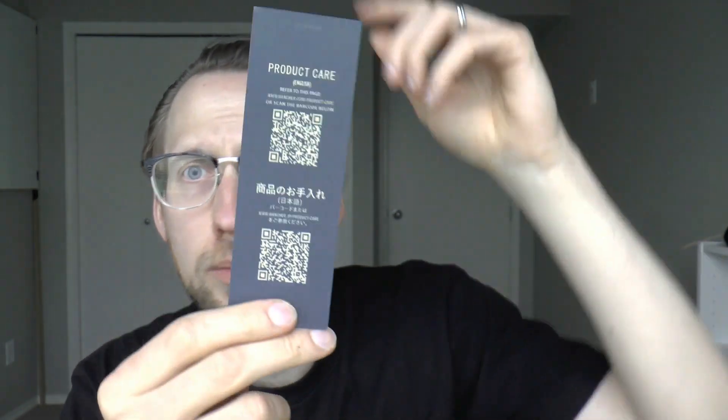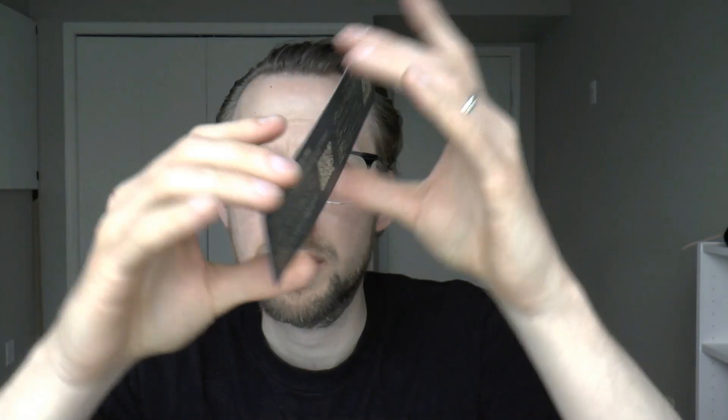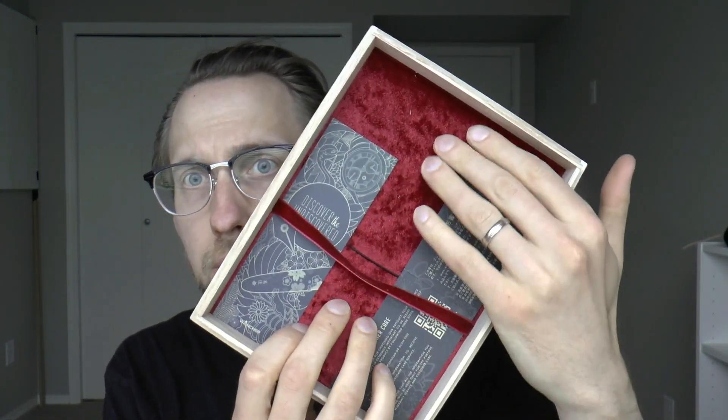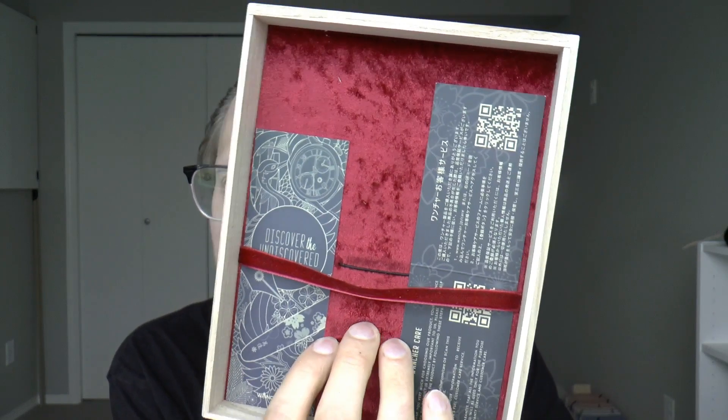There's also a product care card with a QR code so you just scan it and you're taken online. Then there is a little warranty certificate, which is quite nice, and a beautiful burgundy — vermilion maybe — red lining inside the box, which I think is really cool.